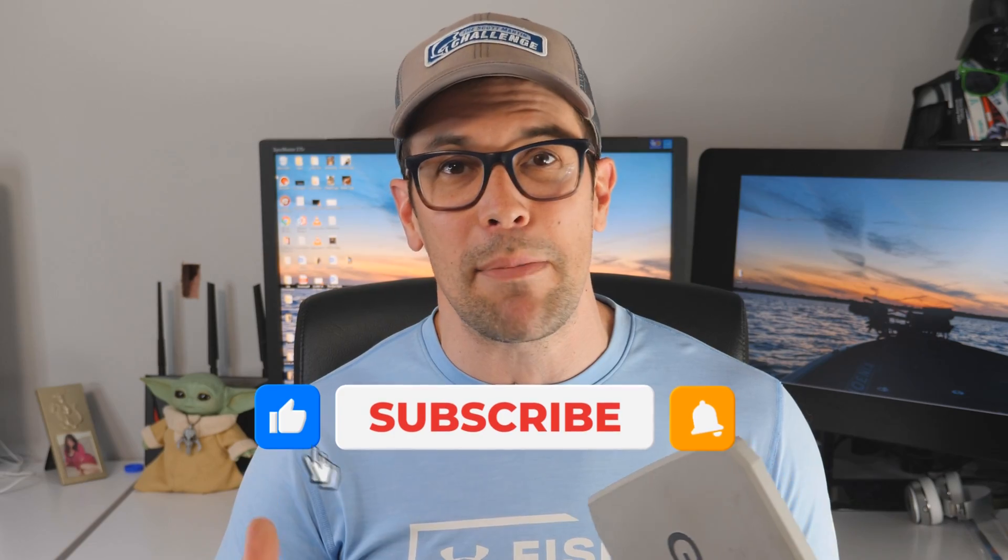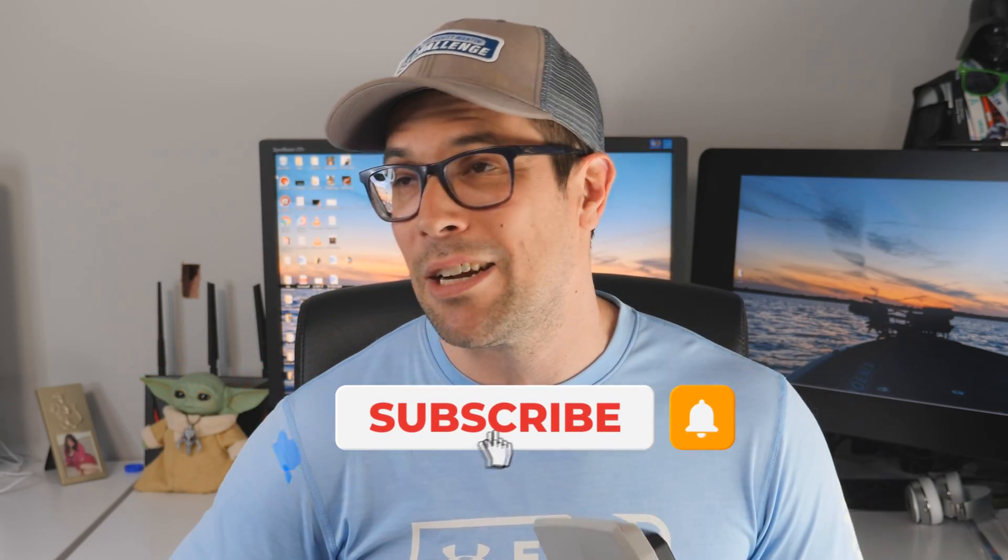All I ask in return for putting these videos together is please hit the like button if you found this useful or entertaining or educational, and make sure you're subscribed with bell notifications. It really helps grow the channel, and as you guys know the channel has been exploding — so thank you.